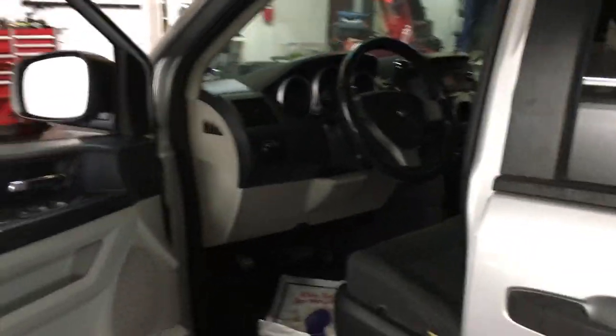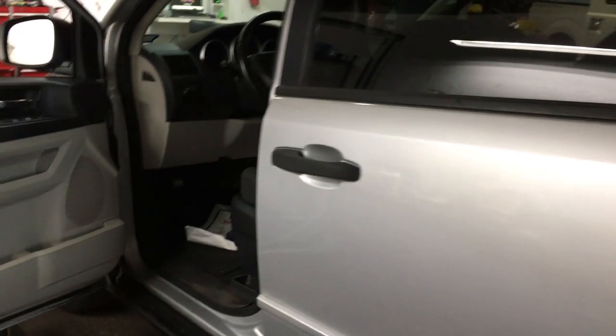Hey guys, what's up? It's Eric with Advanced Level Automotive. I just wanted to make a real quick video about this 2008 Dodge Grand Caravan that I have here at the shop.